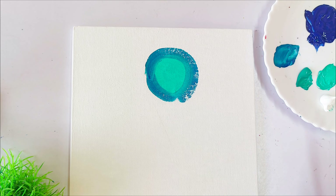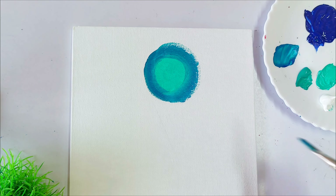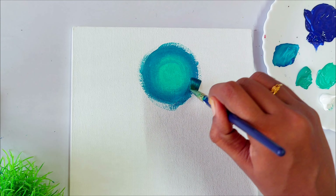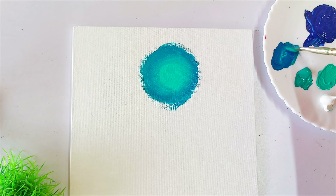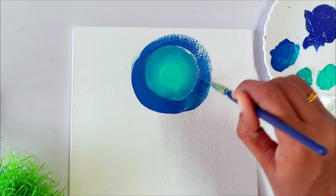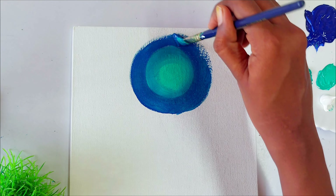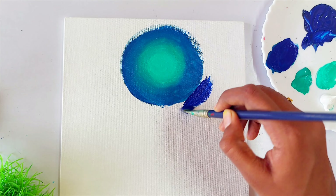Now let's mix the colors together and blend them. You can use any filbert brush or flat brush to mix the colors. Here I am using my flat brush to blend. In this painting I am going to paint the glow with a green color — I really like this glow, that's why I chose it. Gradually I am going to increase the amount of blue so we will have a nice glow in the center and a dark sky in the corners.